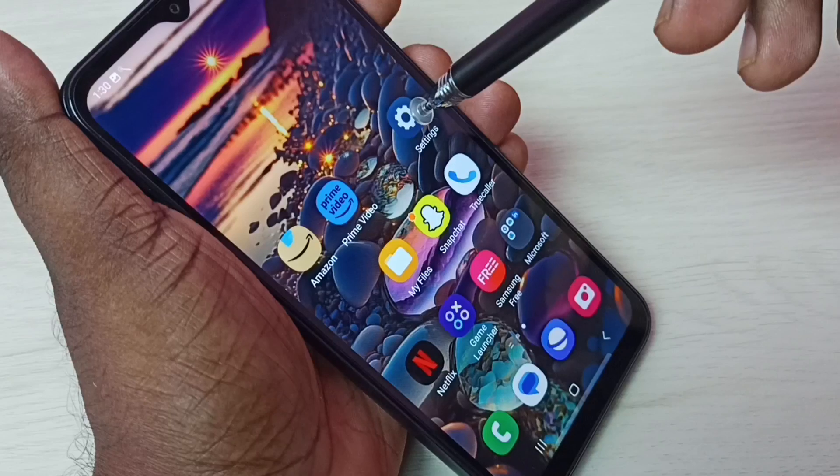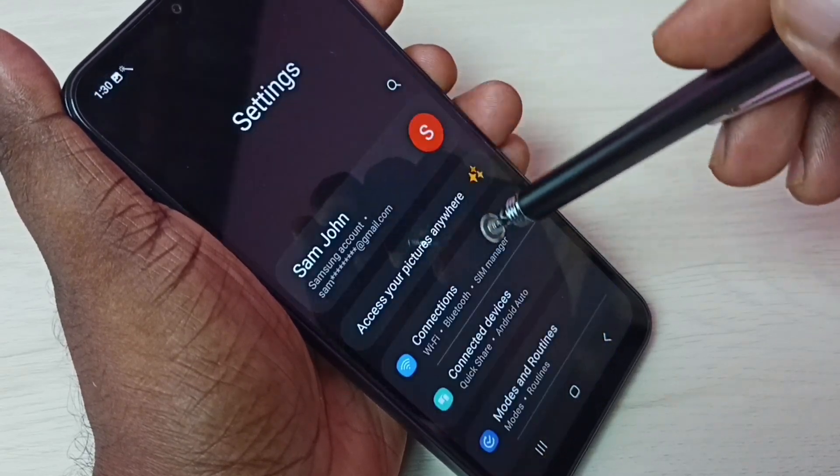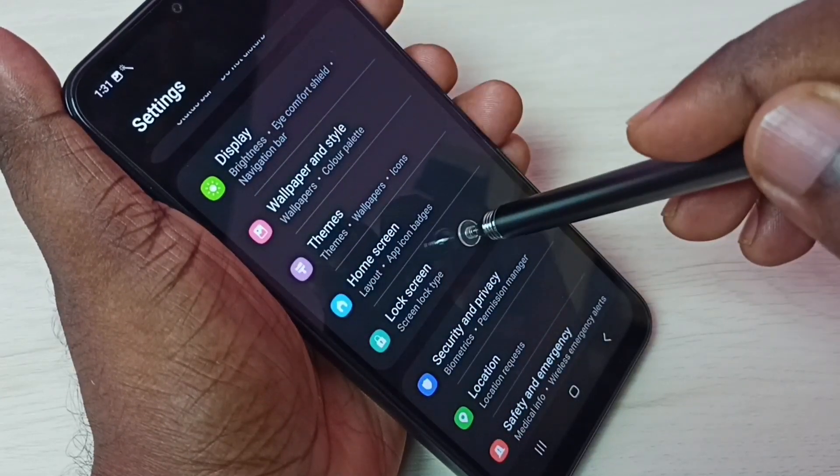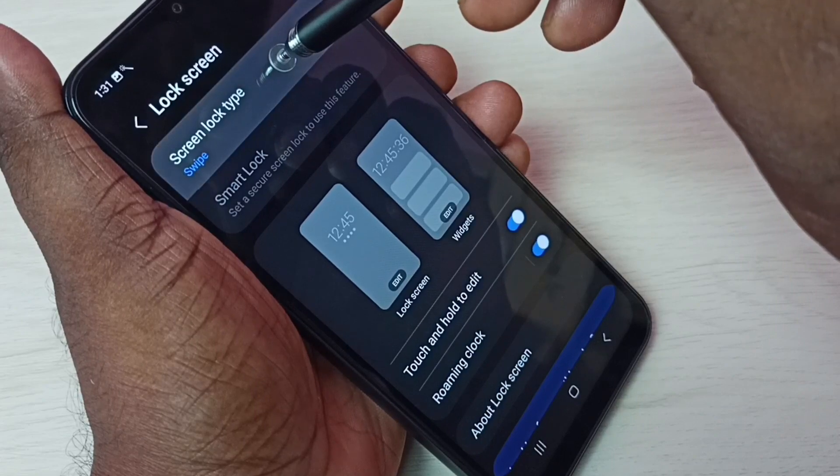Go to Settings and tap on the Settings app icon. Then scroll down, select Lock Screen, then select Screen Lock Type.